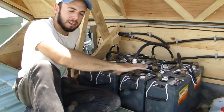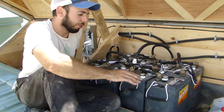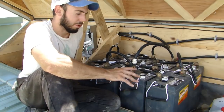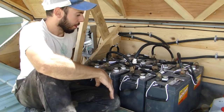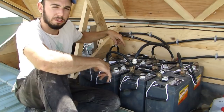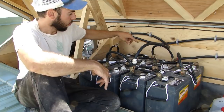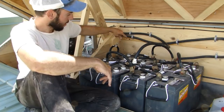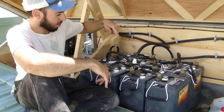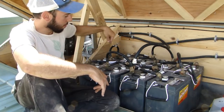Right here I have eight DECA LT16 batteries. These are 350 amp hour batteries — I'll explain what that means. These are set up in two strings paralleled together. We have a group of four batteries in series, which means they're wired from positive to negative, positive to negative, positive to negative.